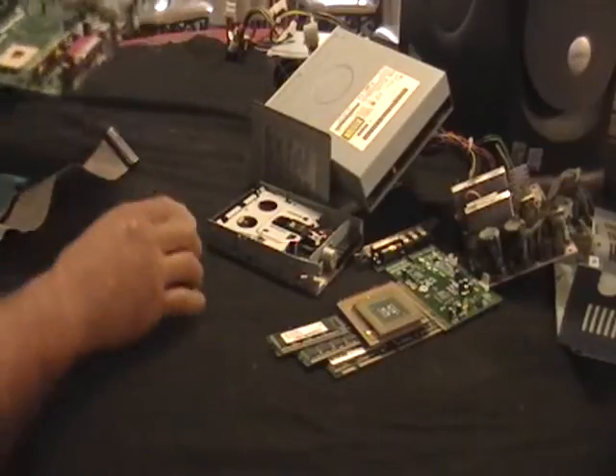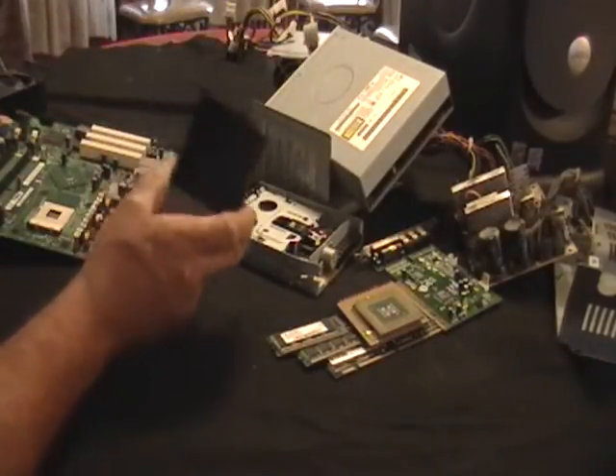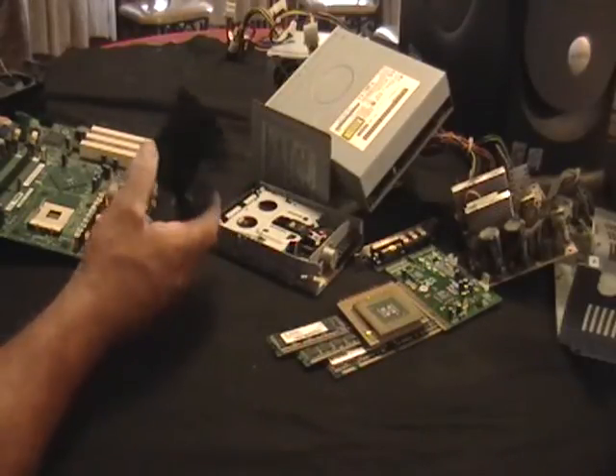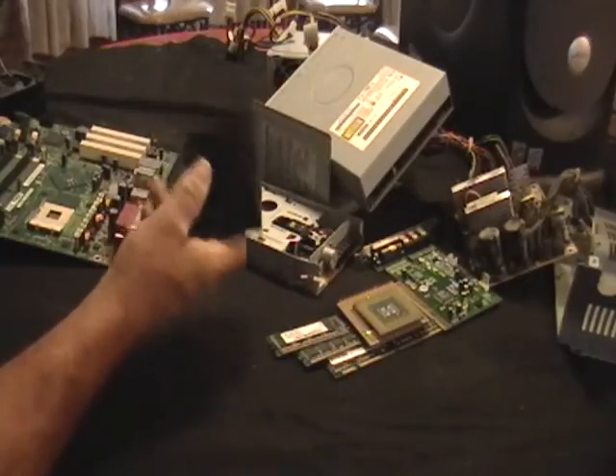This is one of the cooling pieces — not fans, but one of the aluminum pieces to cool the CPU. This is pure aluminum. This is pretty heavy — maybe half a pound here. This is worth money.